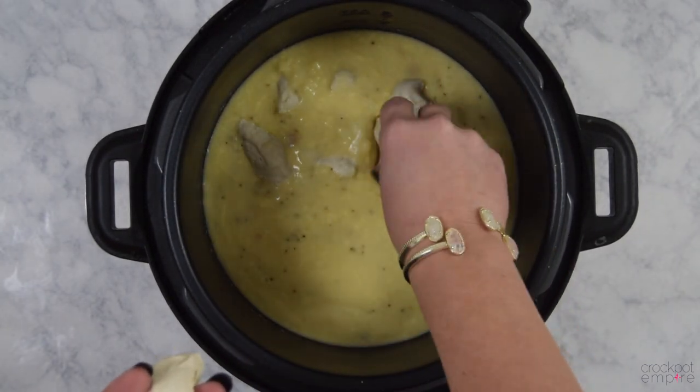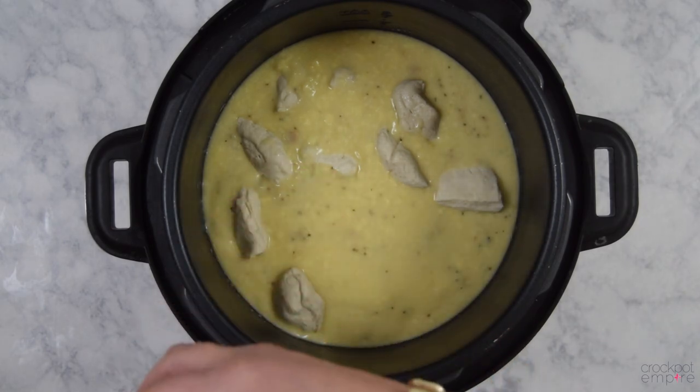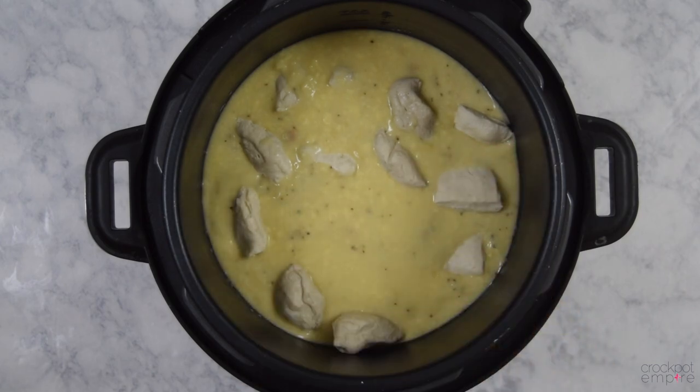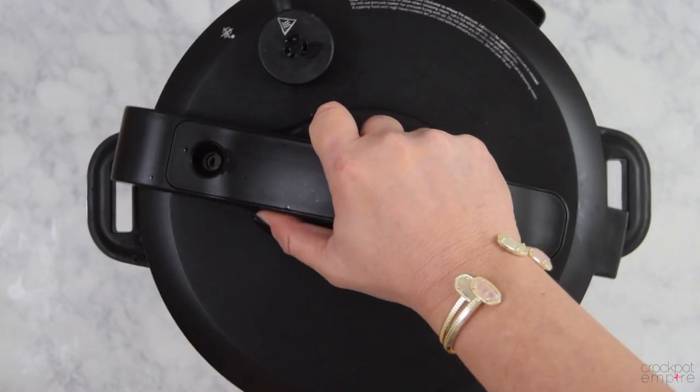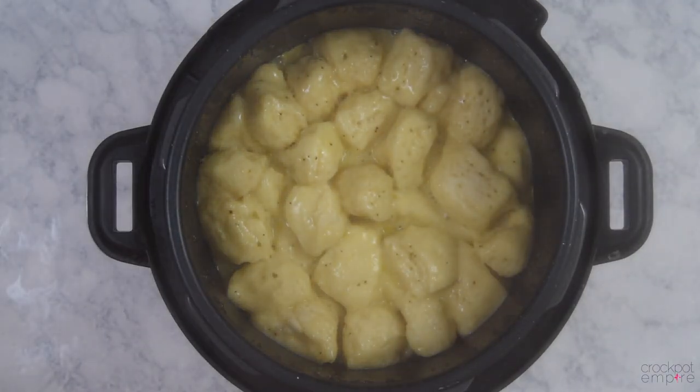So after about five and a half hours of cooking time — or even six if you're a little late — go ahead and drop your dumplings in, place the lid back on, and let the dumplings cook through. When the timer goes off, do an immediate release and you have perfectly cooked chicken and dumplings.